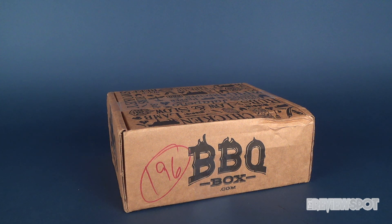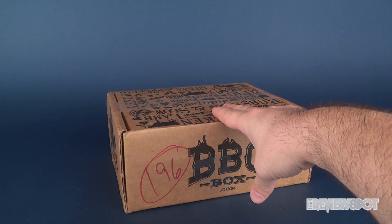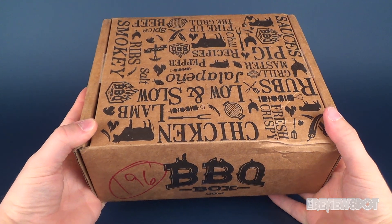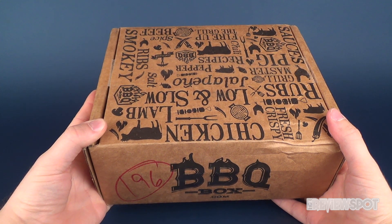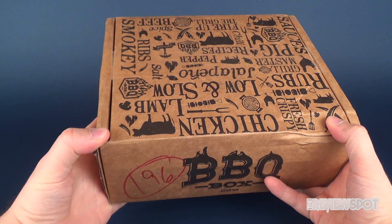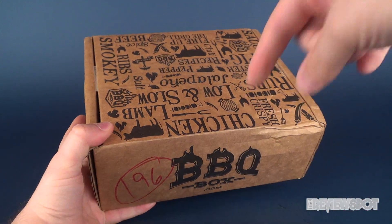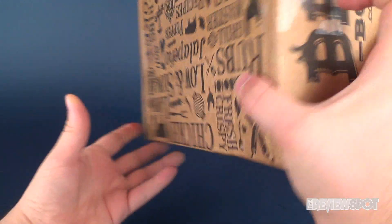Hey guys, in this video we're going to be checking out another box from the folks over at Barbecue Box. We're going to open up another box from them — you can head over to barbecuebox.com, there's the website on the front of the box and you can subscribe. Subscribing gets you this fantastic looking box and the contents inside: a series of smoke rubs, sauces, and snacks all themed around barbecue. We're going to get this opened up — I think this is the Barbecue Box for August 2017.